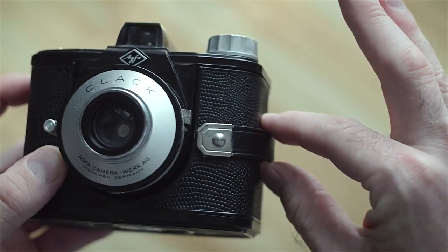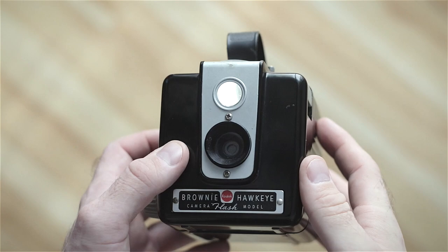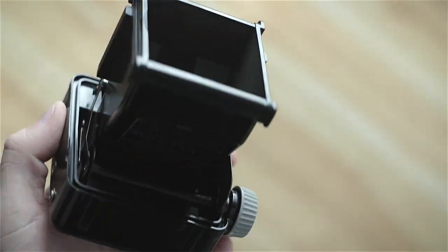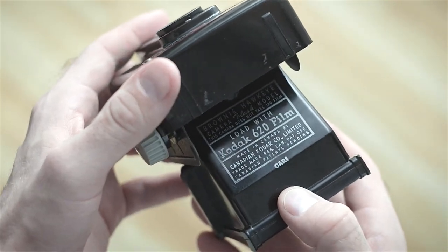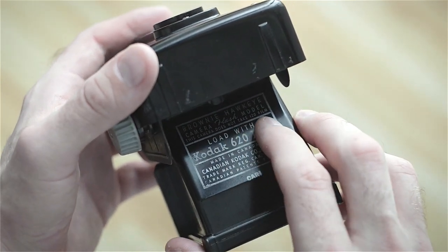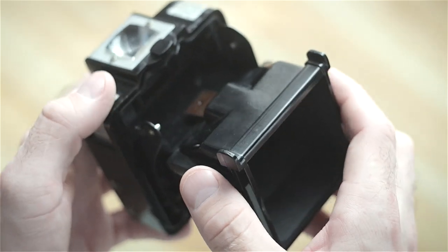And it's got a lovely little handle. The Brownie Hawkeye is a little bit more annoying. Kodak were all about making sure people only use their film — it says right here, "Load with Kodak 620 film. This camera does not take 120 film," which is kind of true but also kind of not true.